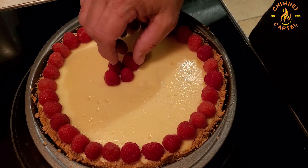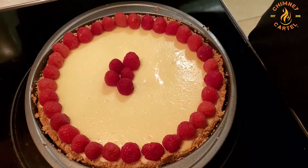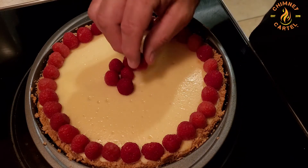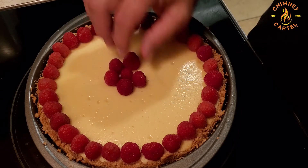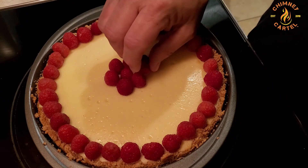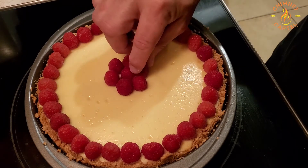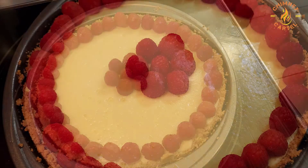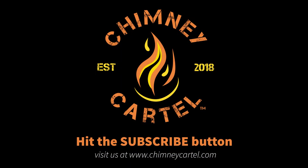Then we slice into it and have a great dessert. This is going to be a great dessert for your next get-together — simple, easy, quick, and people are going to dig it. Who doesn't love the Cheesecake Factory and the cheesecakes they make? Here's our finished product. We hope you enjoy it — it looks wonderful, it tasted beautiful, and it was great. Don't forget to visit us at chimneycartel.com and hit that subscribe button.